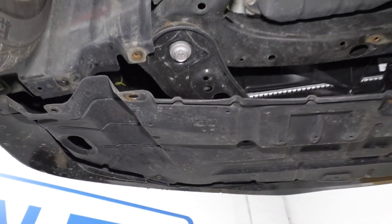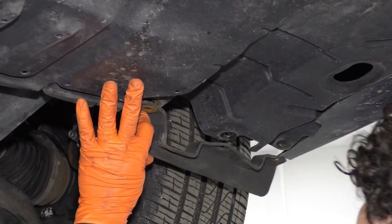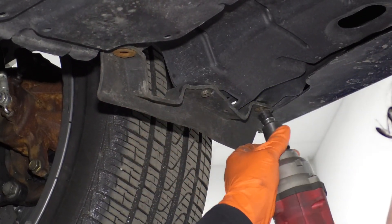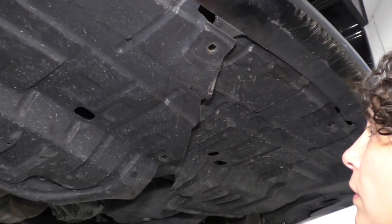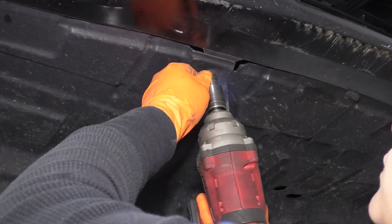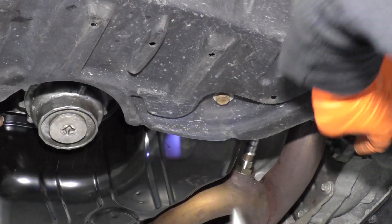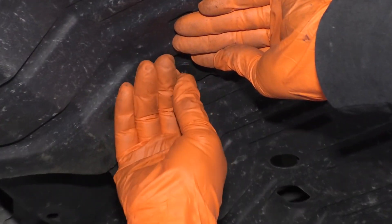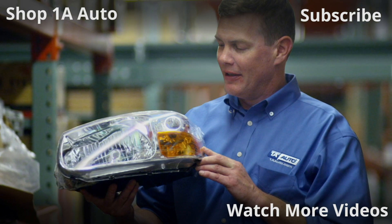There we go. Now I can take my rubber piece, put that up, and make sure I line that up. Up in the front, this piece is going to go down underneath it. And then we have a push pin that I'm going to put in right here, and the last one is a replacement push pin. Thanks for watching. Visit 1AAuto.com for quality auto parts shipped to your door — the place for DIY auto repair. And if you enjoyed this video, please click the subscribe button.